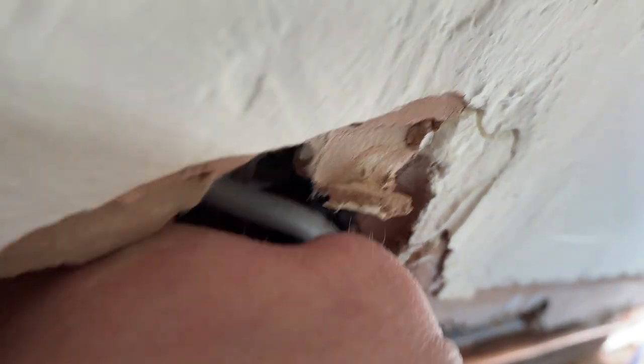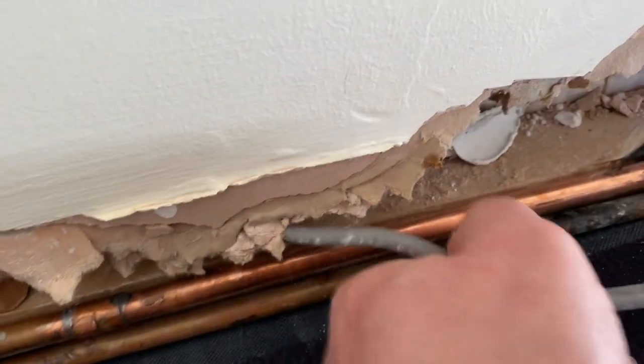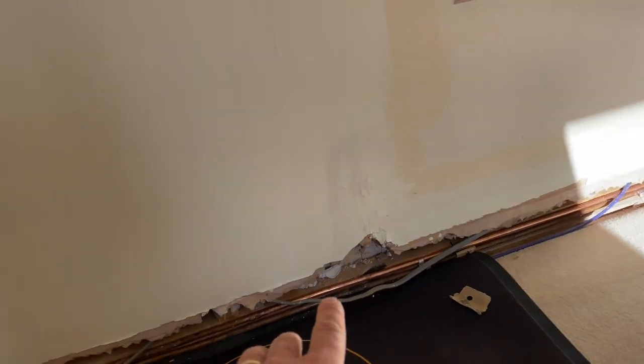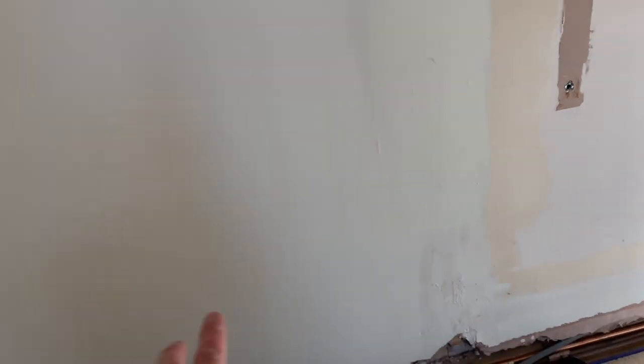We've got to put a socket here for the TV and this is a horrible corrugated cardboard type wall. So we've got to get into this wall. There's a cable here that goes to a socket in the living room, so we're going to reuse this - pull it back, put a spur here, come back down or along, whatever we can do.